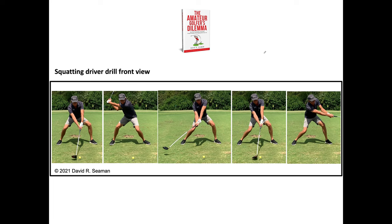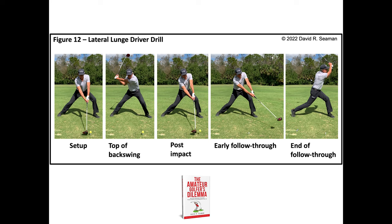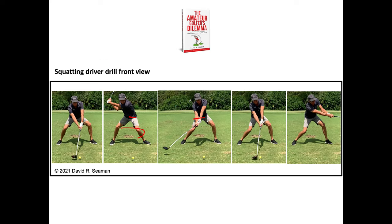This is the front view — same squatting driver drill. Notice the setup, notice how my legs are working and moving my pelvis. At the top of the backswing you can see the legs moving and the pelvis moving. Coming close to impact and at impact, I maintain the squat position through follow-through. That is what you want it to look like. Here I'm squatting a little bit less and moving my hips a little bit better — at this depth of squat I can probably hit it about 200 yards on the fly.